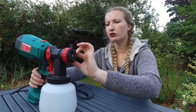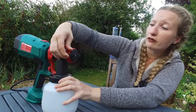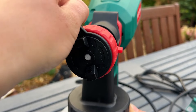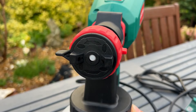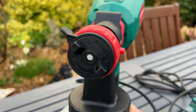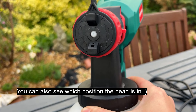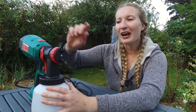One setting changes the flow and there's also a rotation. Turning the nozzle to the left changes it from a vertical to a horizontal position. Turning it halfway gives you a circular spray pattern, and turning it back to the original position returns it to vertical. This is really useful because I know exactly how it's going to spray.